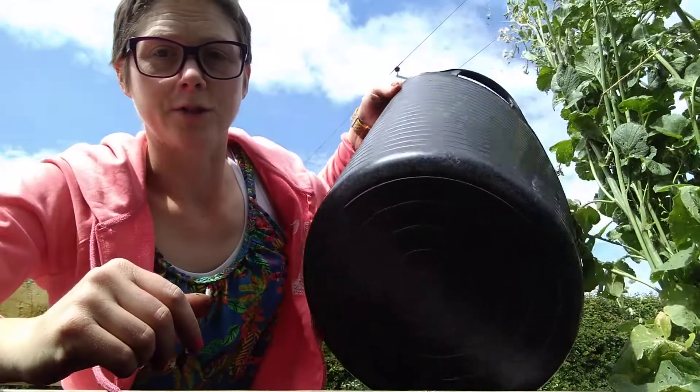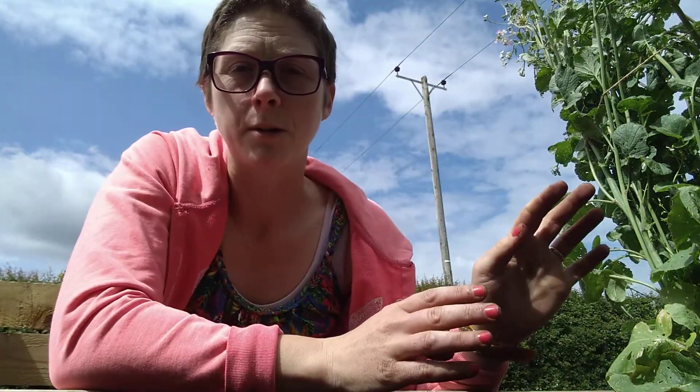Now courgettes are really hungry, thirsty plants — they create huge leaves and obviously the fruit is quite a dense, moist fruit. So what I do is I excavate a massive hole in my veg bed and I move all that compost to one side. This is year-old compost, and then I fill the tub with semi-decomposed stuff off the compost heap and fill the hole with that, which keeps the nutrient cycling going and keeps those plants fed for the summer, hopefully without too much additional feeding. Then I top it up and move some of the old compost back over to mulch it so none of the weed seeds in my compost heap will germinate.